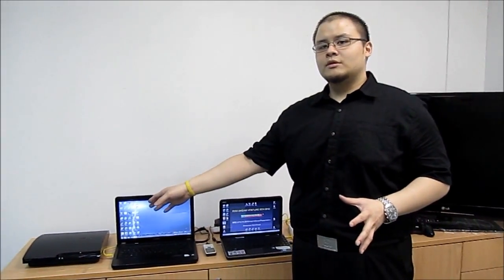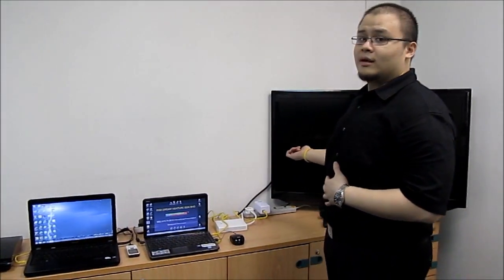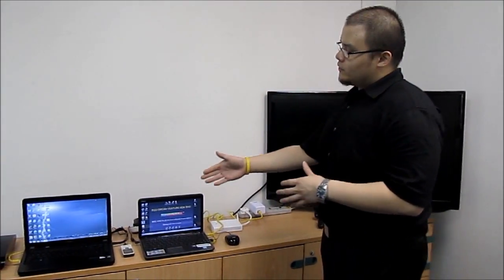We have the same entertainment station here. The PS3 game console is going to stream a full HD file from the server using powerline, and it's going to be displayed on the 42-inch LCD TV you see here. We have two laptops.